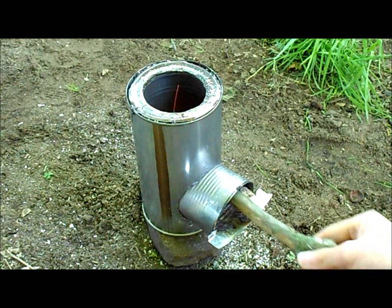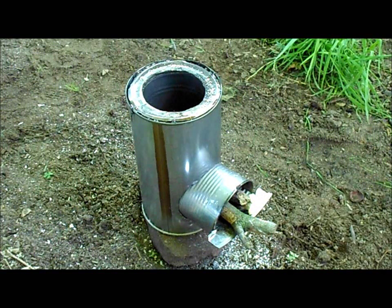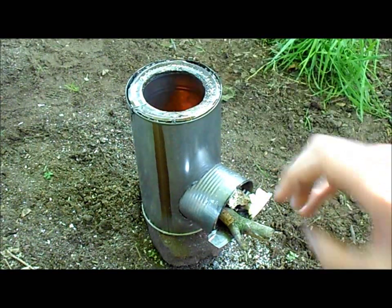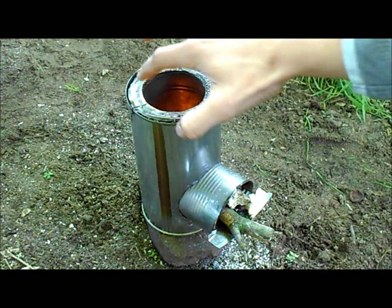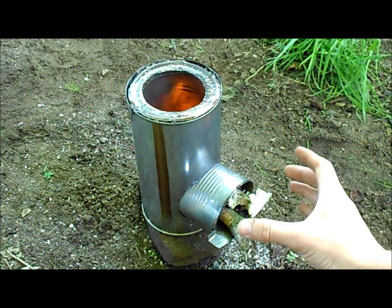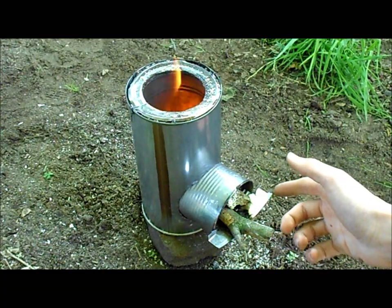I thought it was a pretty cool idea. I could have a nice and very efficient way for boiling and purifying water and for cooking as well. Basically, what I did was I took two cans and put the smallest one inside the large coffee can, then I put insulating material between them and made a ring on the top, and then put another can straight through them and made this sort of platform.